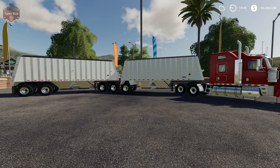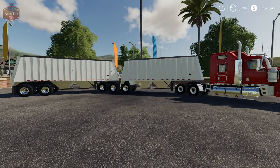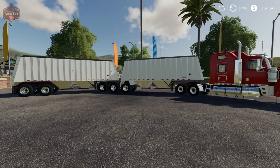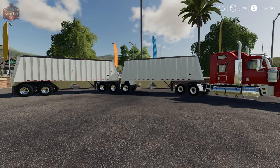As you can see, this mod is an A-B trailer set, both belly dump, and there are some really cool aspects to this mod that I want to talk about today. First off, the trailer pack includes both the front and rear trailer and they are separatable — so you could just run the rear trailer as a single, or you could hook up the front and do an A-B double.